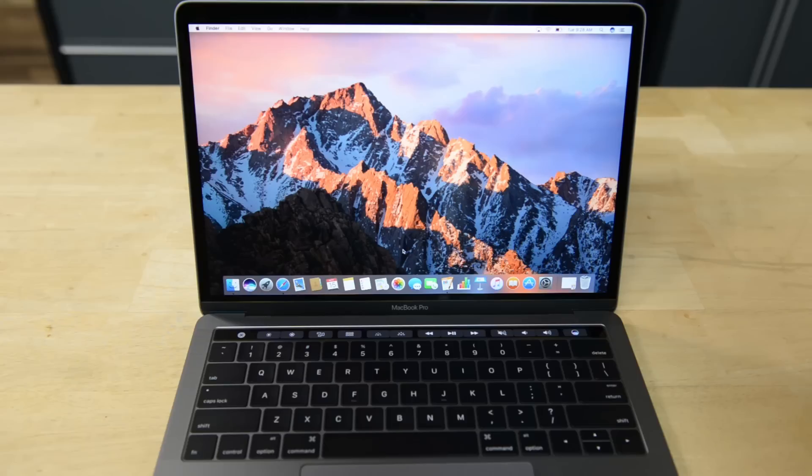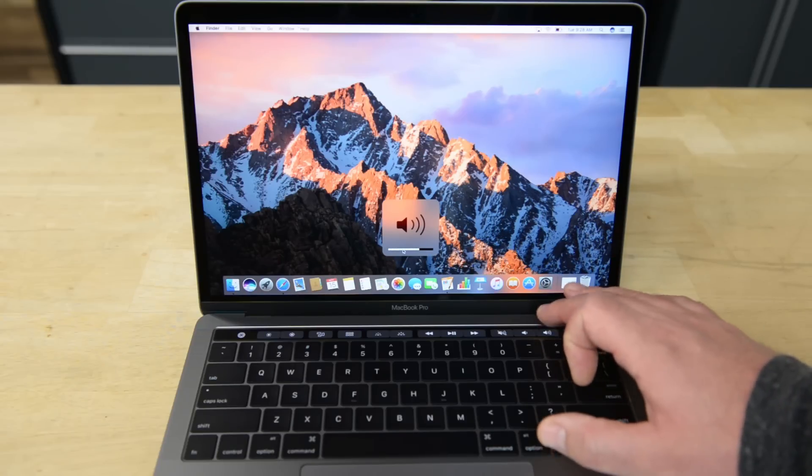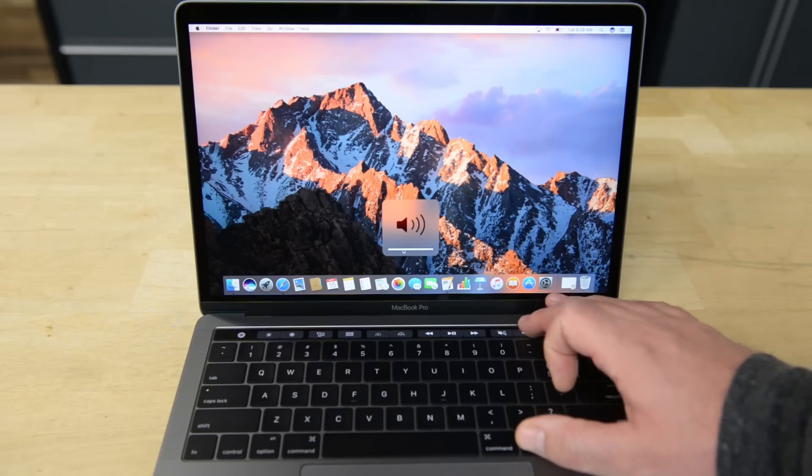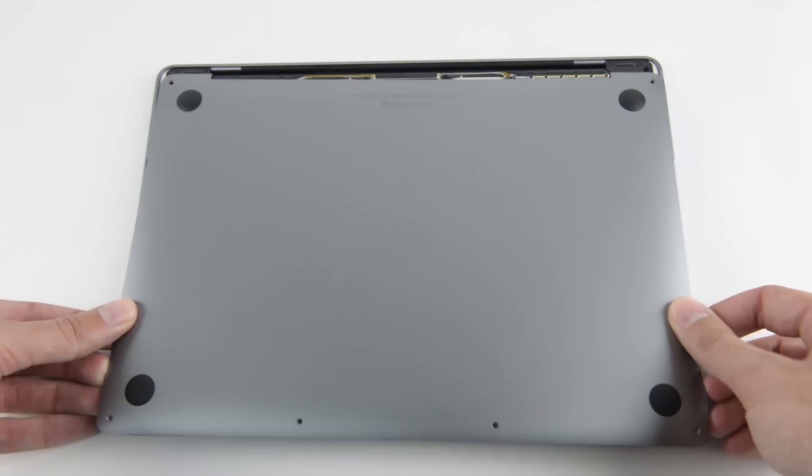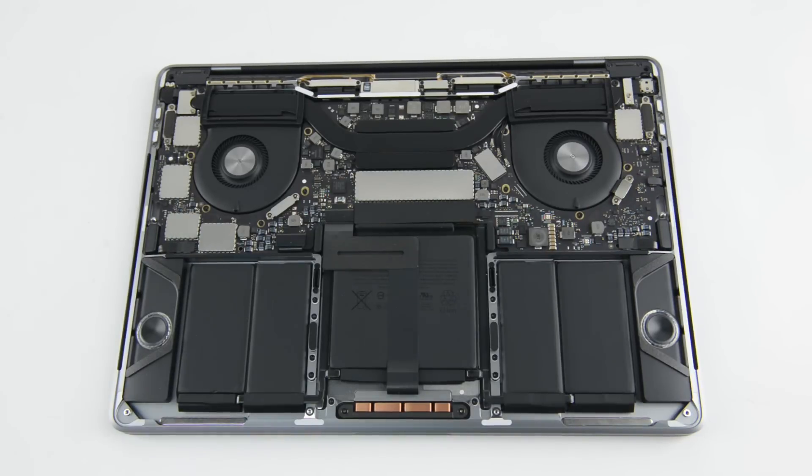Hi Gwenn. Yeah, it was a fun day. We got to tear apart this new machine. The first thing that we were kind of excited about was the Touch Bar. We also have the cool addition of the Touch ID that's supposedly linked to the T1 chip on the logic board. We were expecting to find a computer that was similar to the other 13-inch with the function keys, but once we cracked into this thing it was completely different.